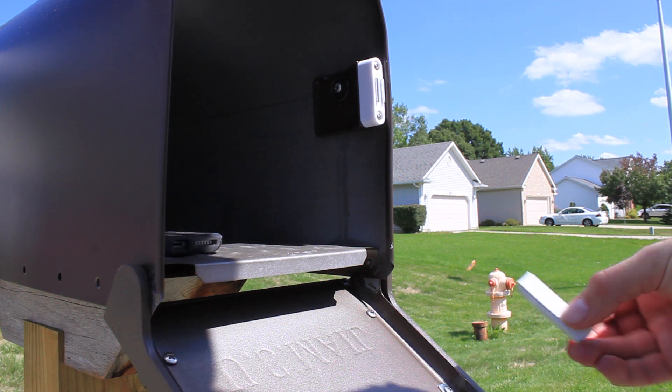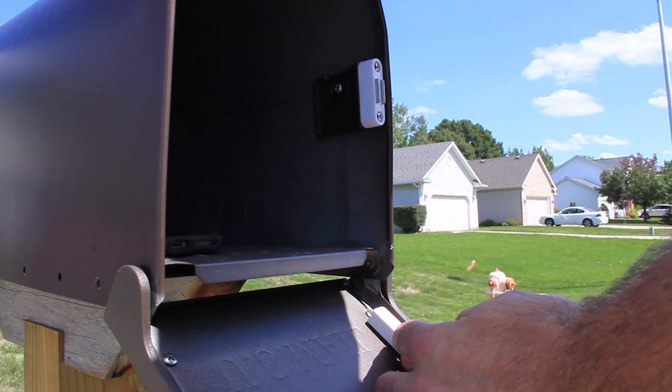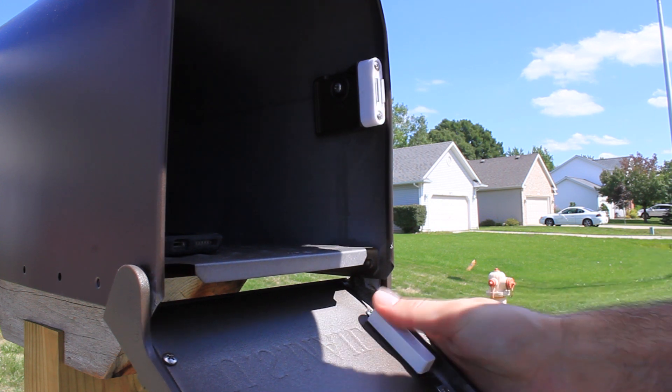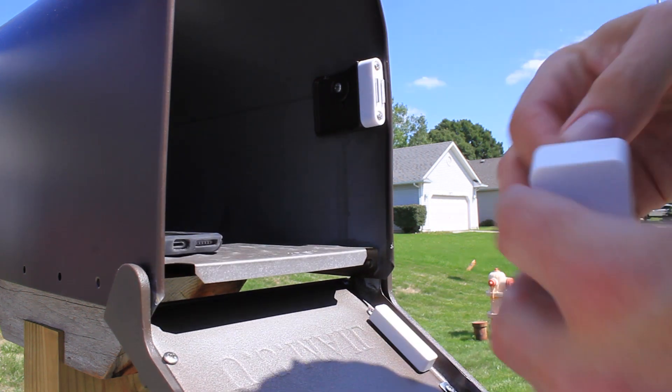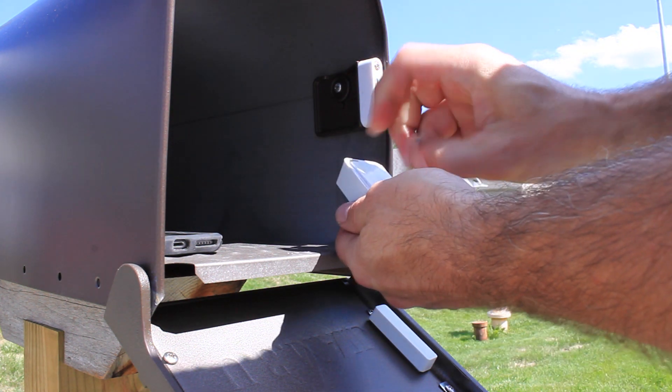So let's get started. In this case my sensor has two pieces. There's a magnet which I'm applying to the door portion of the mailbox, and then the sensor portion. You just got to peel off the sticky tape off the back of it.